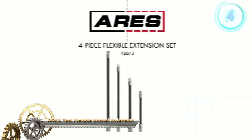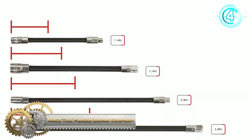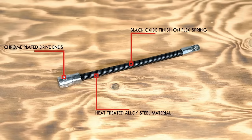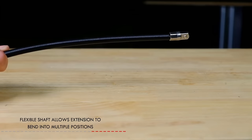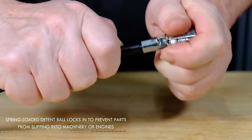The Airs Tool Flexible Socket Extension is a versatile solution for accessing hard-to-reach fasteners in confined spaces. With a flexible spring shaft that bends into multiple positions, this extension ensures optimal maneuverability. Crafted from high-strength alloy steel with a black oxide coating for corrosion resistance, it boasts durability for heavy-duty use. The chrome-plated drive ends provide a secure fit with sockets and ratchets, while spring-loaded detent balls prevent socket slippage. Offered in lengths of 10 and 12 inches, often in sets of 2 or 4.